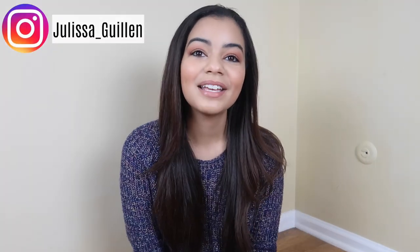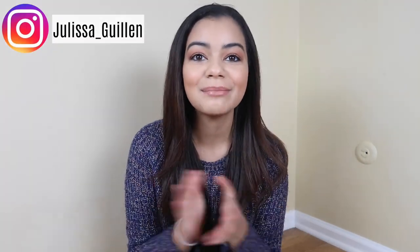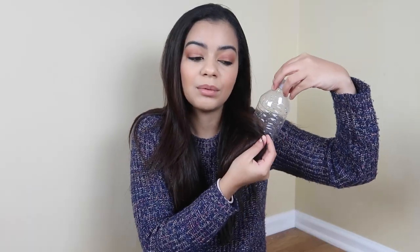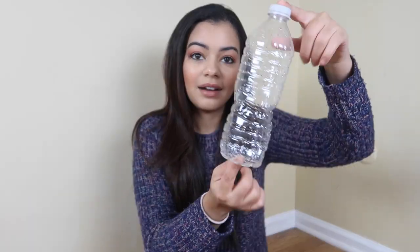Hey guys, welcome back to my YouTube channel. If you're new here, I'm Delissa. Today we're doing something different — a little life hack. I actually saw this online so I'm not gonna take the credit for it because I didn't come up with it, but I wanted to try to see if it could actually work on your hair and curl it, basically creating some waves with a bottle of water and a hair dryer.